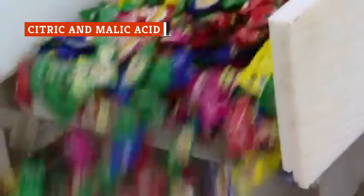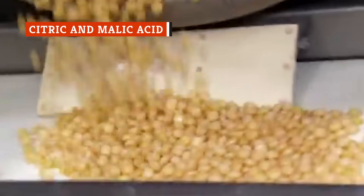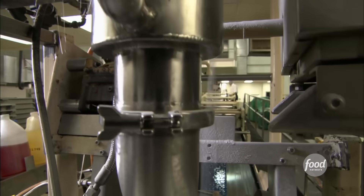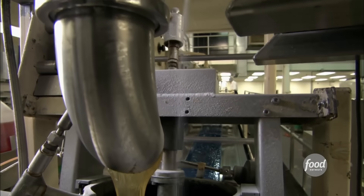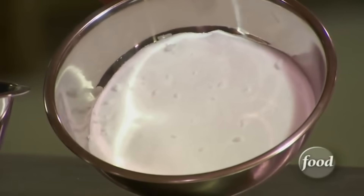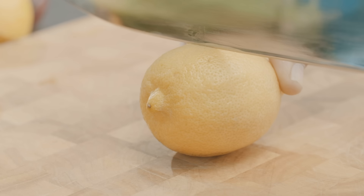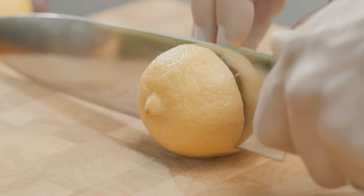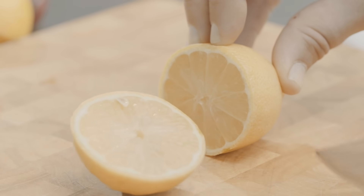Although sour candies use a number of acids to get their mouth-puckering flavor, citric acid is one of the most prevalent. In that mixing bowl, we're adding citric acid, flavor, and color. Citric acid is a common element found in lemons, limes, grapefruits, and essentially all other citrus fruits. If you've ever bitten directly into a lemon and felt your cheeks pucker up, you have citric acid to thank.